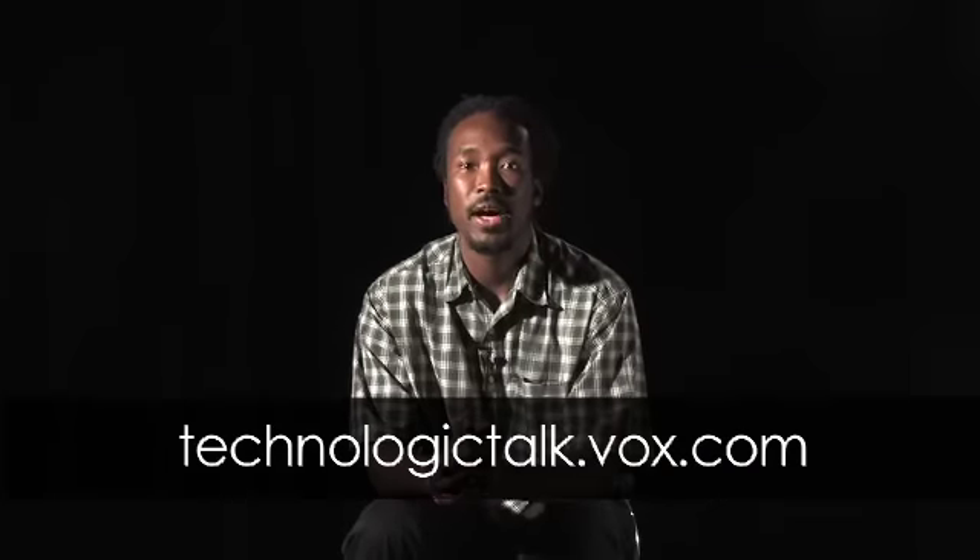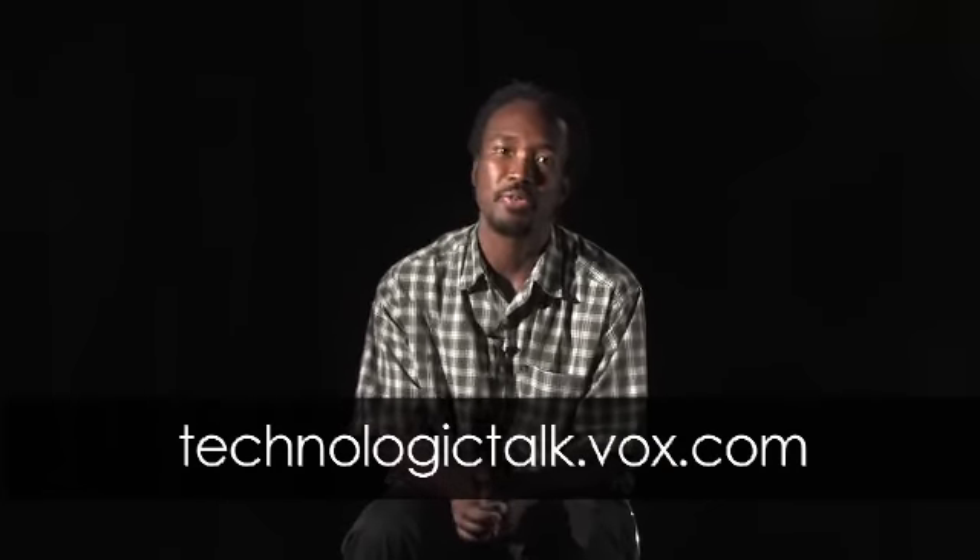I'd like to thank everyone for viewing this edition of Technologic Talk. My name is H.J. Dunmore. Thank you for taking the time to learn about technology and hear my views and opinions. I'd love to hear from you — feel free to contact me at technologictalk.vox.com, where you'll find articles and links to technology resources. Until next time, thank you and take care.